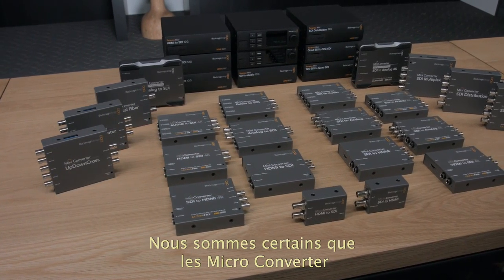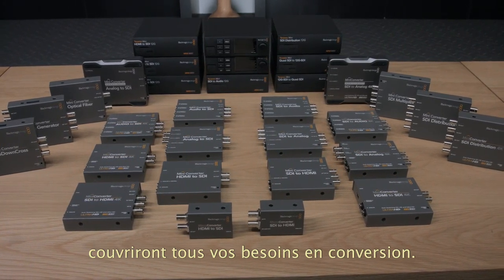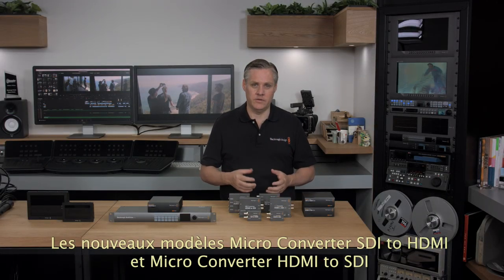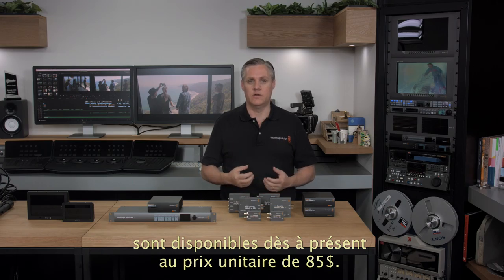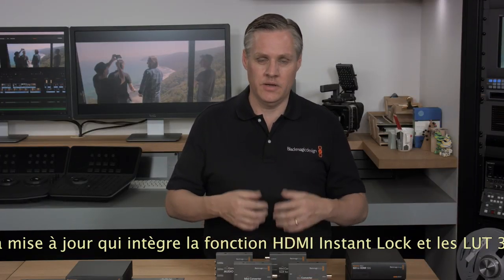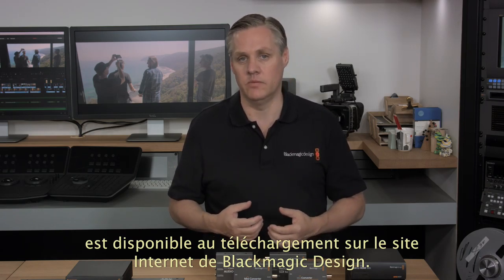We think the new microconverters, plus the new features in our other converter models, means you have a great choice for conversion. No matter what type of conversion you need, Blackmagic Design will have a model to handle it. The new microconverter SDI to HDMI and the microconverter HDMI to SDI are in stock and available today for $85 each, and this price includes the power supply. The new software installer for adding HDMI Instant Lock and the 3D lookup tables is also available now as a free update from the Blackmagic Design website.